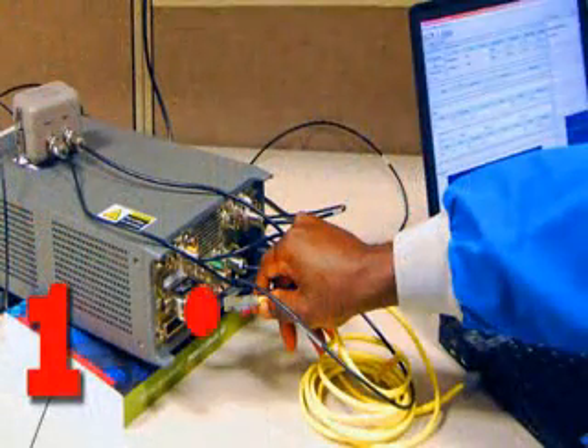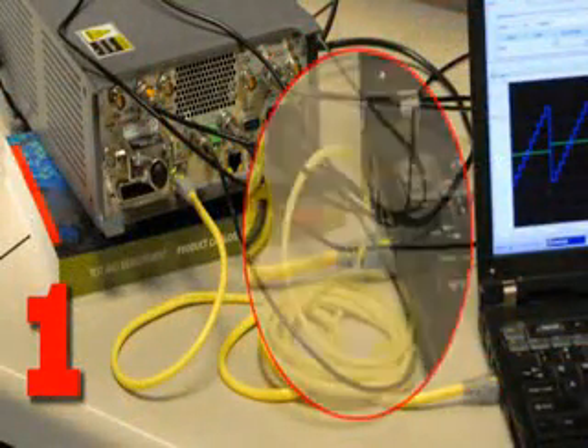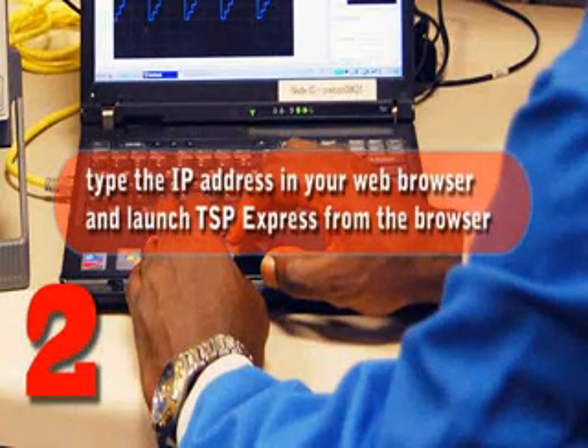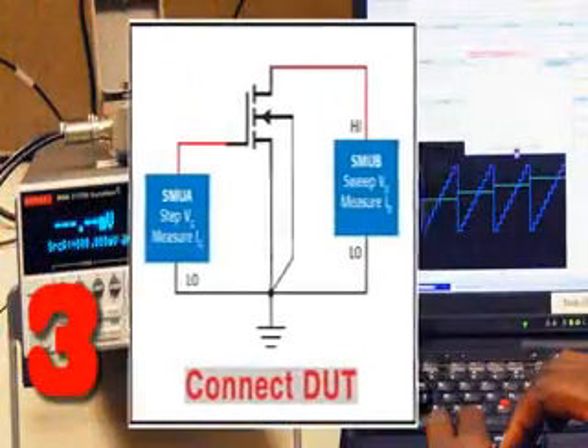First, connect to your PC with an Ethernet cable. Then find your computer's IP address, and set the IP address of your Model 2602A accordingly. Next, type the IP address in your web browser and launch TSP Express from the browser. Now, connect the FET to the source meter channels.